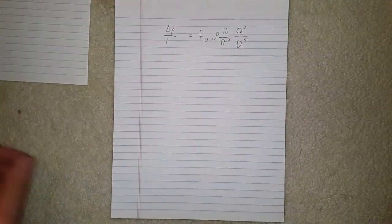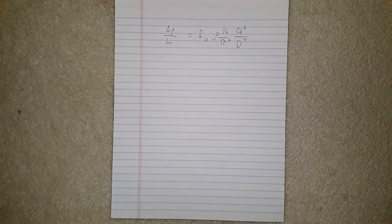But before we start with actual fabrication, I want to show a little bit of mathematics about how exhaust flow and pressure drop works. A lot of people have been asking what size exhaust they should choose for their particular performance application, and this is quite easy to work out using this formula.